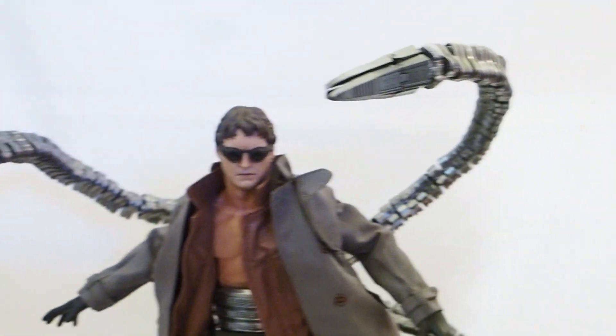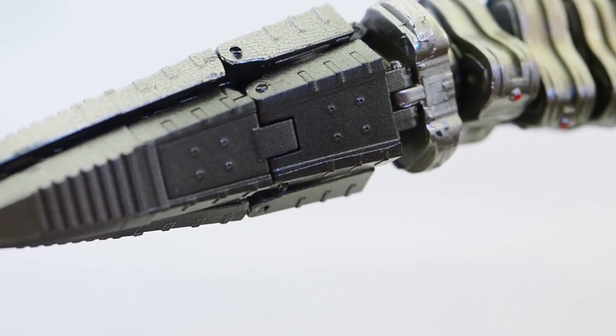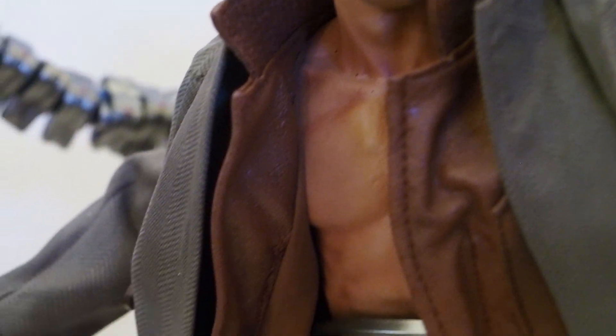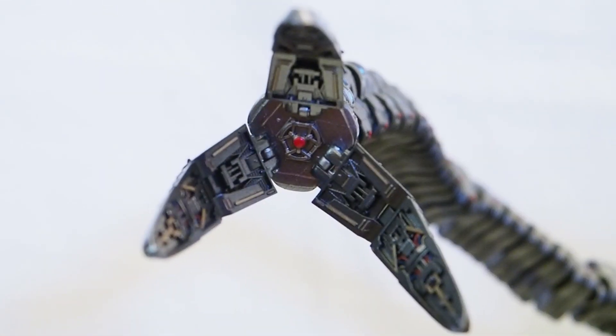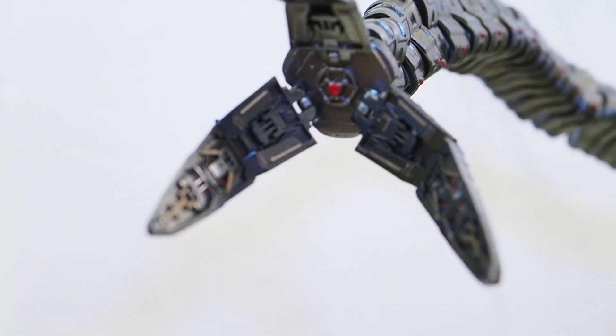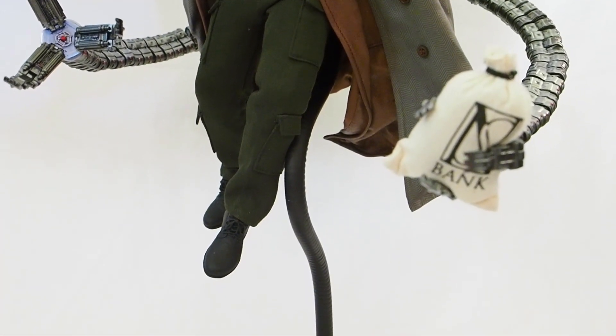Let me show you guys a closer look at the tentacles. You can see there are hinges — two hinges — one right here and then a base right there, and then all these segments are ball joints — all of them. That's crazy how many ball joints there are. It looks fantastic and makes me want to watch Spider-Man 2 again. Here are the lower arms — they're different: these are more pointy and these are more squarish.